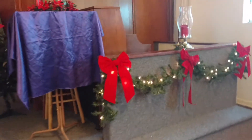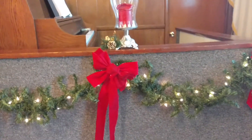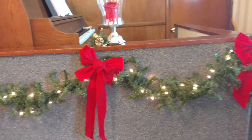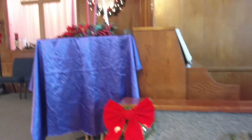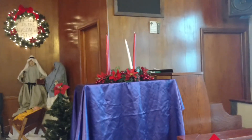By our piano and organ we just have a little knee wall that we decorate with simple garland and bows. Then we have our advent candle, which starts this Sunday.